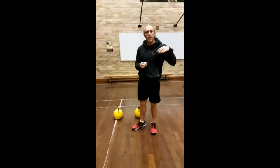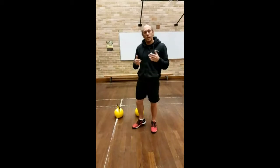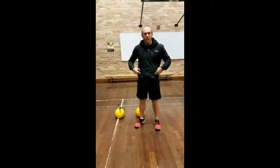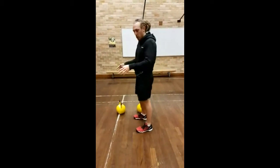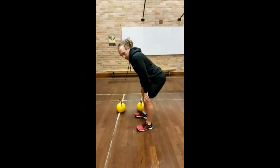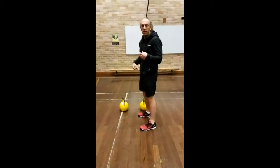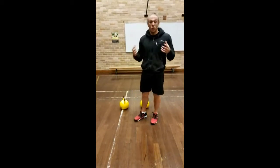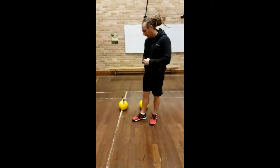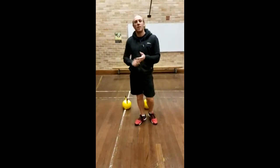Earlier in the week, we looked at kettlebell hinging and how to develop that hinge pattern for clients. We covered fingers on the hips, pushing the hips backwards to get that neutral spine — that hinge, that catcher's position. We had the broomstick and the to-the-wall technique. A hinge pattern is really vital for many movements outside of kettlebell training, like deadlifts, and also super vital for kettlebell swings, snatches, and cleans.